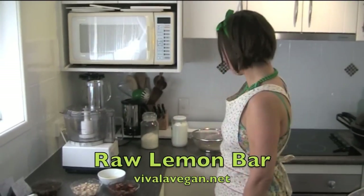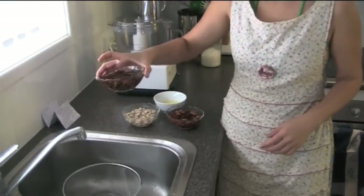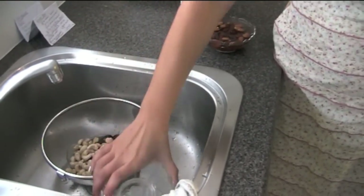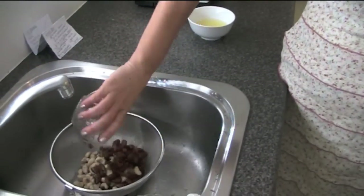Hi, I'm Lee Chantel from Viva La Vegan and today we're going to make a raw lemon bar. This consists of a few different ingredients. I have already soaked the dates — about a quarter of a cup of dates. I've also soaked a half cup of cashews and a half cup of almonds.